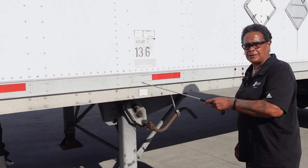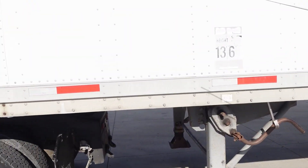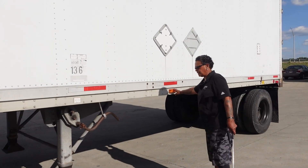DOT tape is securely mounted, not cut or peeling. Turn signal, reflector up in the front, and at the very top my clearance lights are all securely mounted, not cracked or broken, not missing any lenses, all amber in color.